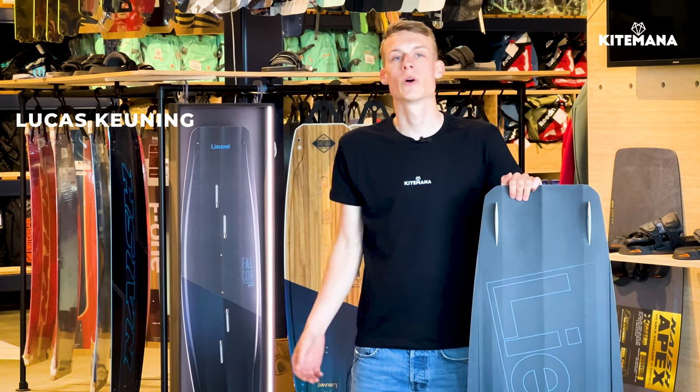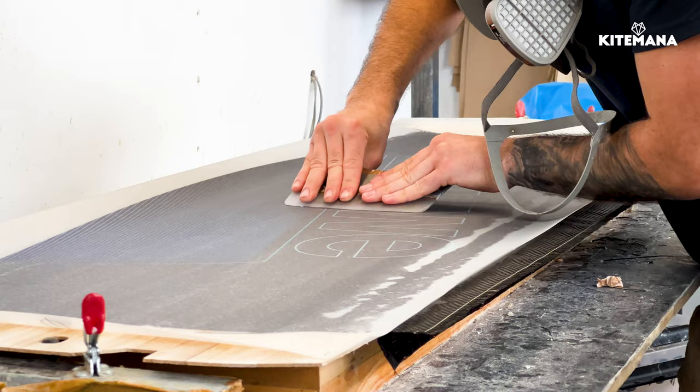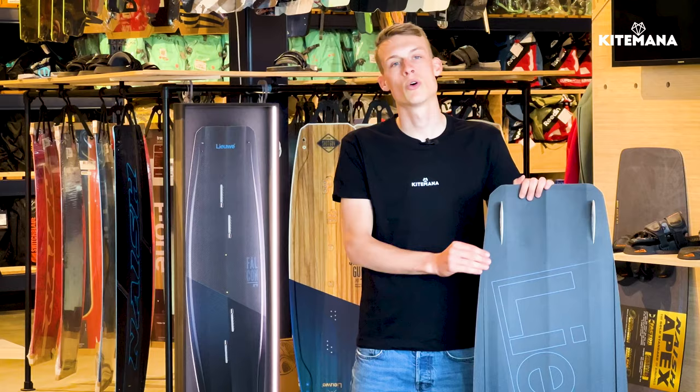What's up Kaibana fans! Welcome to the second video about the Liwe Falcon. In a previous video we went to Liwe and had Florian talk us through the specs and the technology that went into the Falcon. So we have a good day with wind, we have a 137 Falcon with Nash Apex bindings on there, and we're gonna check it out on the water and see if the technology and the specifications in the board will come back on the water as well.